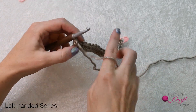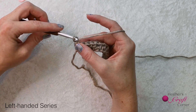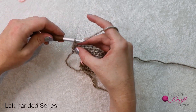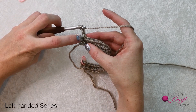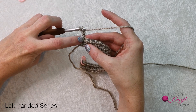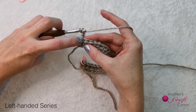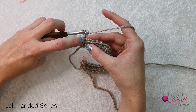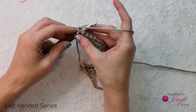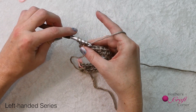Turn your work and chain two. Again, this chain two does not count as a stitch and is just there for height. Because the turning chain does not count as a stitch, work your first half double crochet into the first stitch. Be careful not to skip the first stitch — it can easily be missed. Yarn over, insert your hook into the first stitch, yarn over and draw up a loop, yarn over and pull through all three loops.